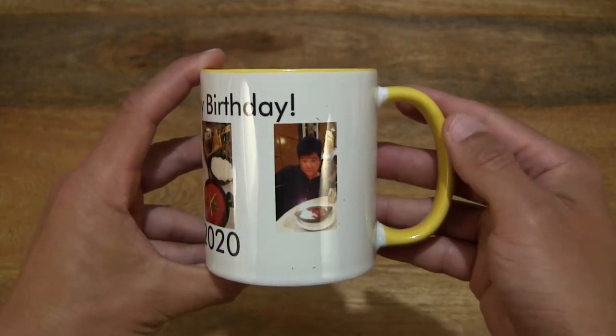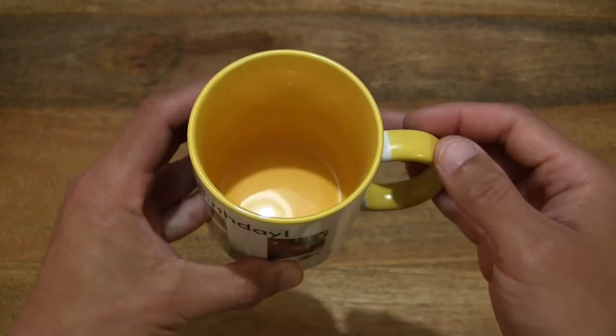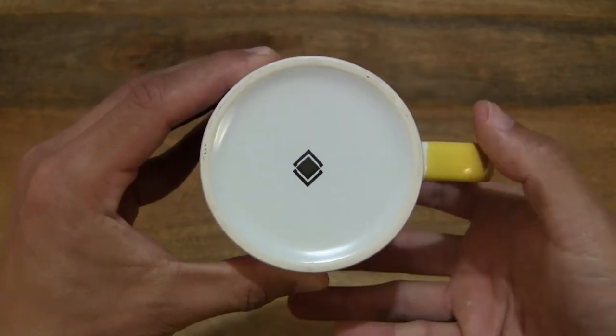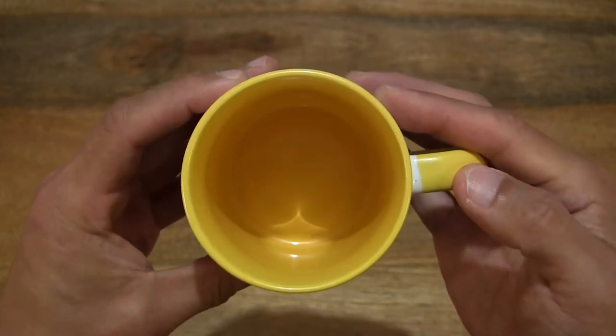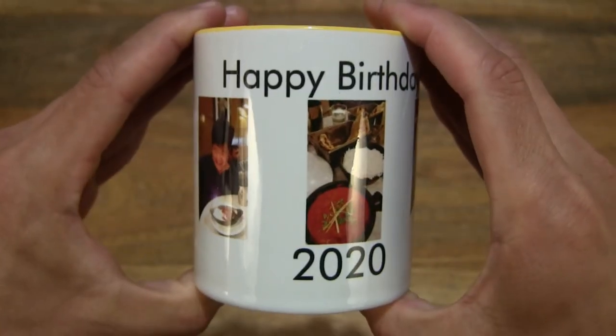This one is a white mug with matching interior yellow and handle colors. There are 8 colors altogether in terms of the interior colors, with white being one of them as well. The size of the mug is 325ml.